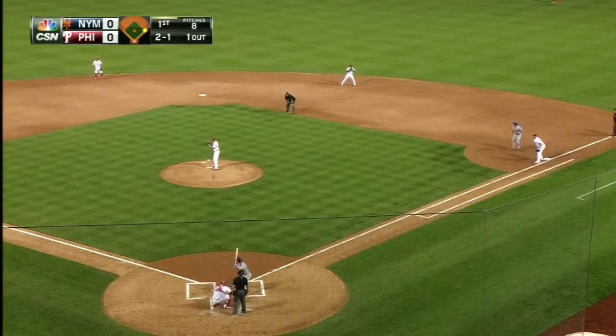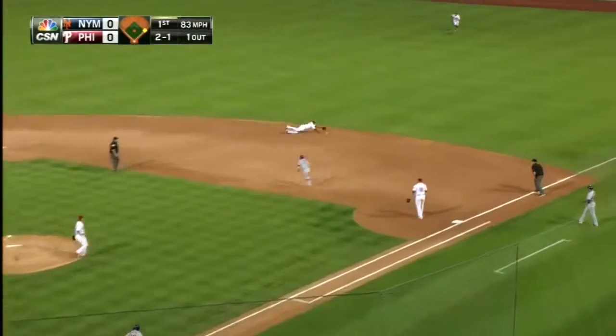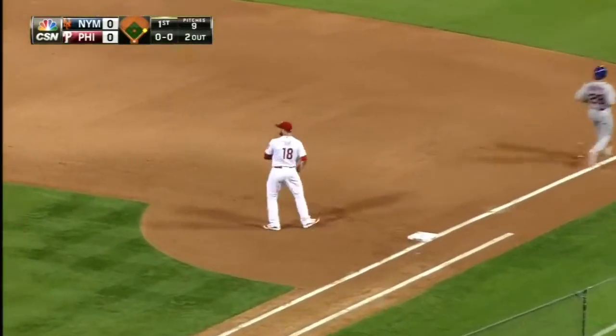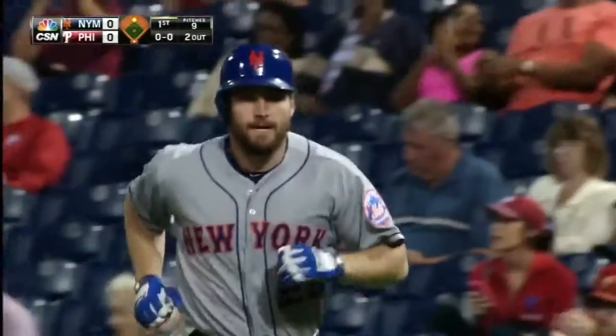Hitting the ball versus the team — the second baseman goes to the right side with a diving stop, gets the out at first. A solid defensive play by the Phillies second baseman, and that's two outs.